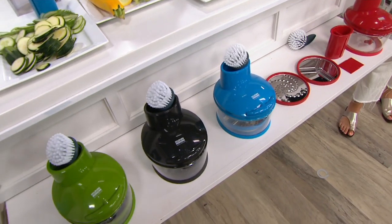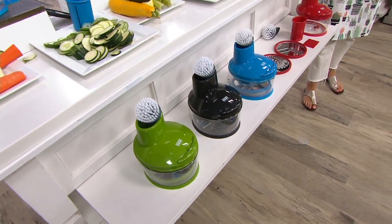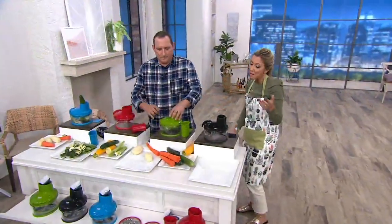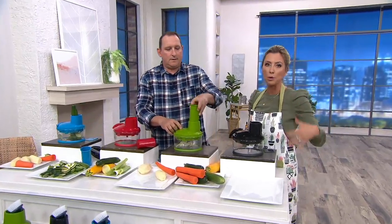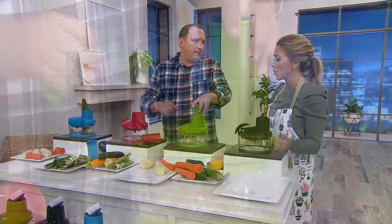We also have this in blue, and it's really nice that we get to show you how everything nests together, so storage is not a problem — you're not going to lose your blades. We have it in black as well. And then we have it in green — my most limited color, I have about 300 of those. It's about 7 inches in diameter, and it has a nice non-slip base. So you can put this on granite, marble, even on a wood surface — you're going to be okay.